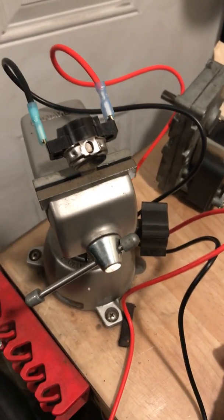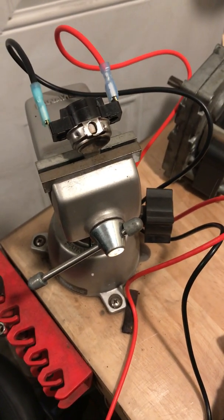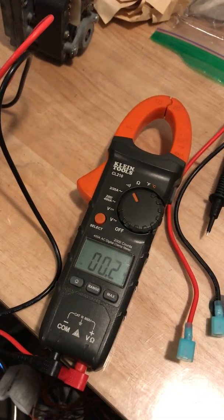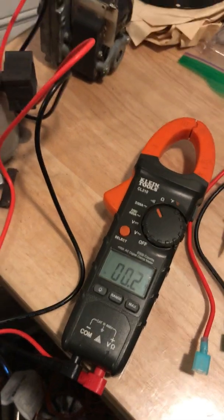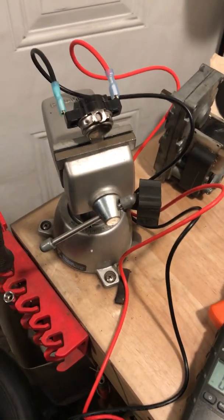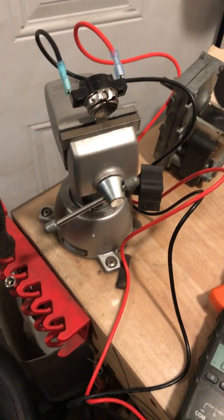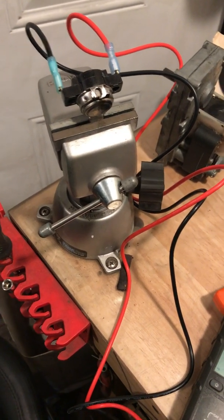As the switch cools down it will go back to the open circuit and you will not get any more continuity. So it's a really good way to test it to know if it's working.